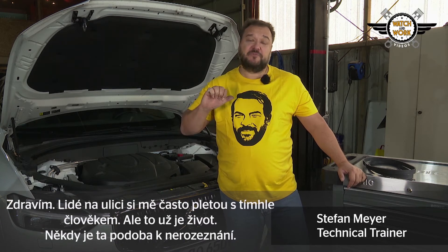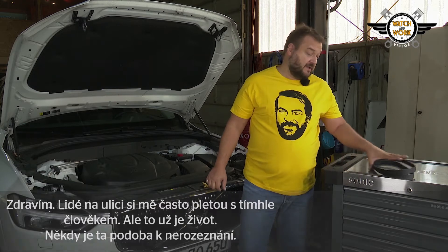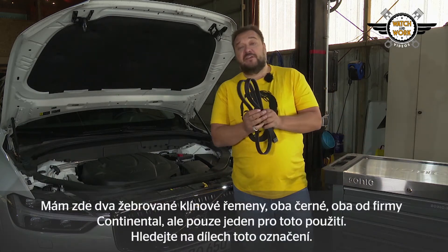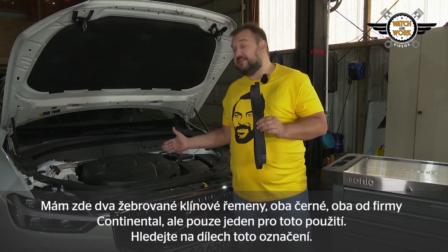Hi, guys. People in the street often mix me up with this person here. That's life — sometimes things just look so similar. It's the same with these two V-Rip belts: both black, both from Continental, but only one for this application.